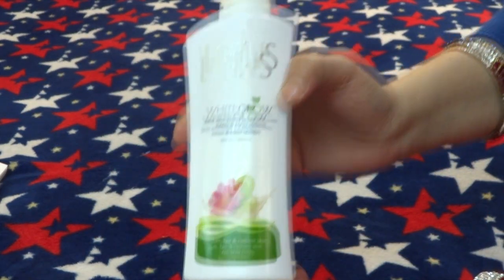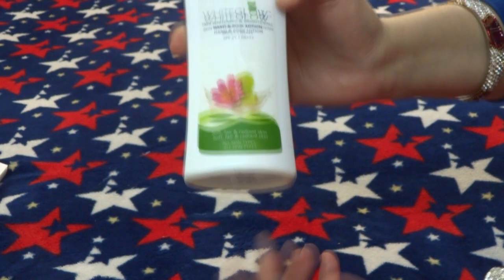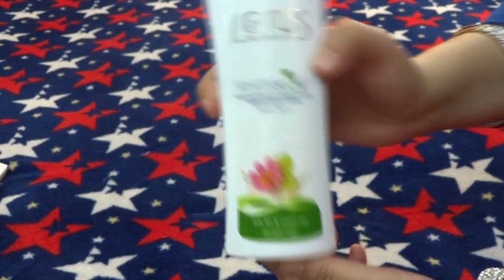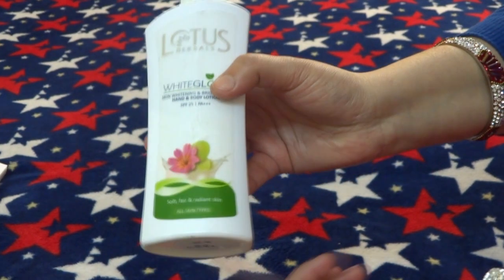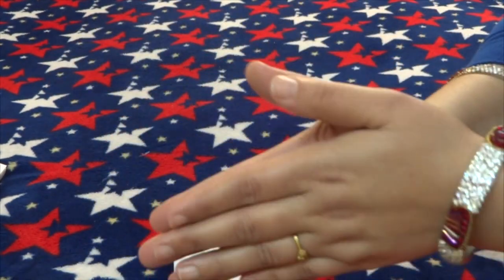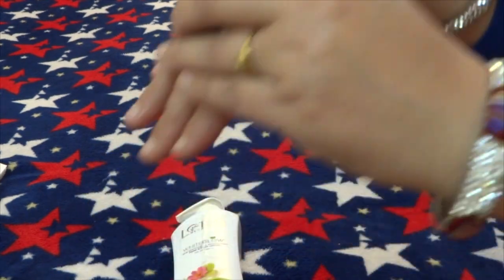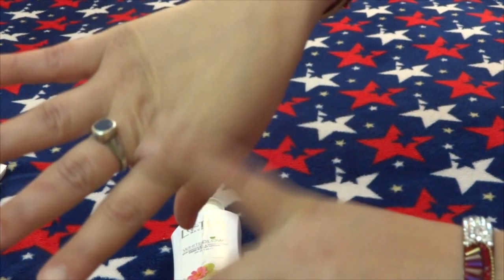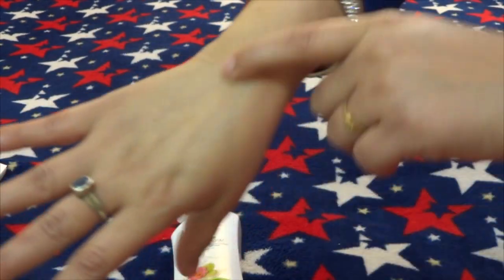The 300ml bottle is priced at Rs. 295. If you purchase it online, you can get a discount. The fragrance overall is very good.